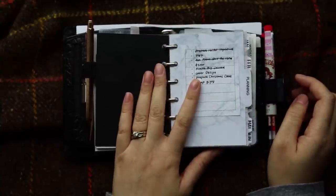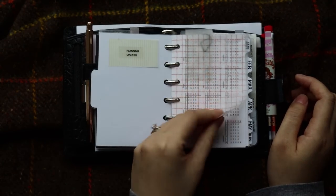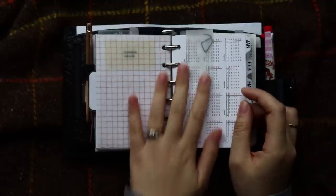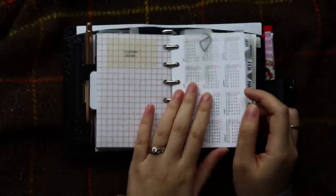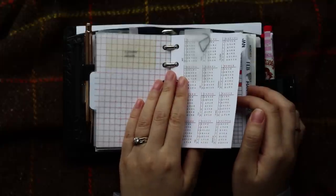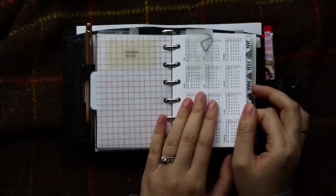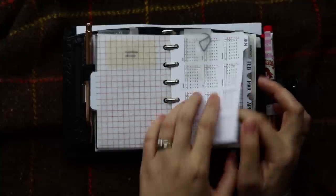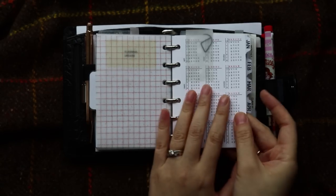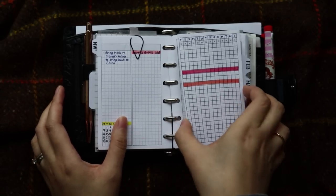The next section is my planning section, which is my main section as well. I just have a piece of vellum paper and here is my year on one page. Most of my inserts are from Peanut Planner Co, unless I say otherwise. This is the yearly bundle — and this is the year on one page. I have a clip here to clip January and the yearly bundle together because the next section is my checker section.